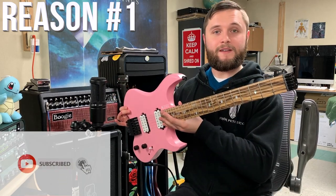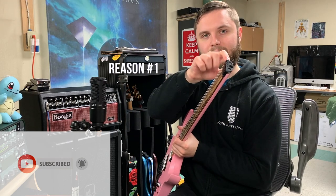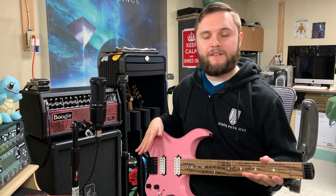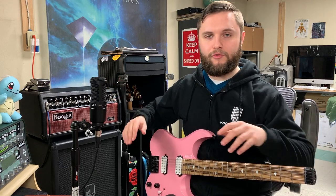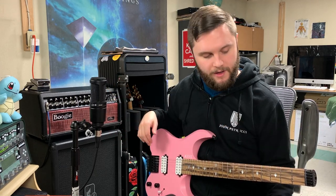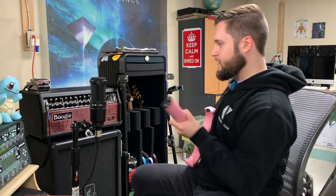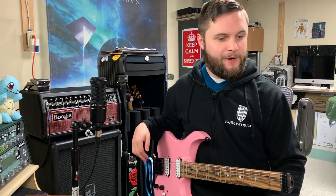Obviously one of the biggest advantages to a headless guitar is the fact that it takes up less space because it's kind of missing the head part. So it fits on the lap nice and comfortably, takes up no more room in the arms of your chair, and I can move around my whole studio without hitting anything. I can swing around in my swingy chair and not worry about dinging the headstock, which we've all done a million times.